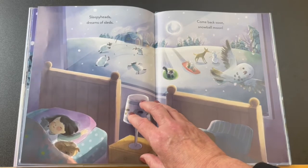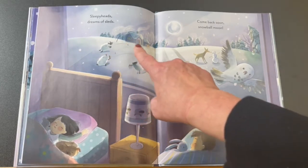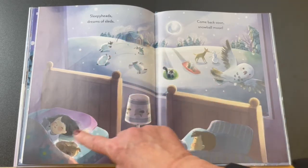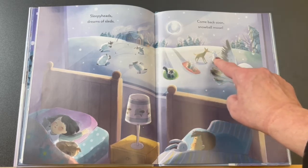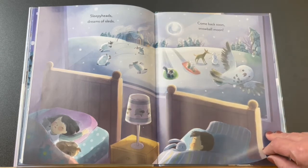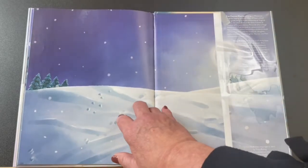Sleepy heads, dream of sleds. Look — the animals are having a snowball fight. The sheep they were pretending to count, and the other animals are sliding down the hill. The deer is making a snowman. Come back soon, snowball moon. And they all lived happily ever after — the end.